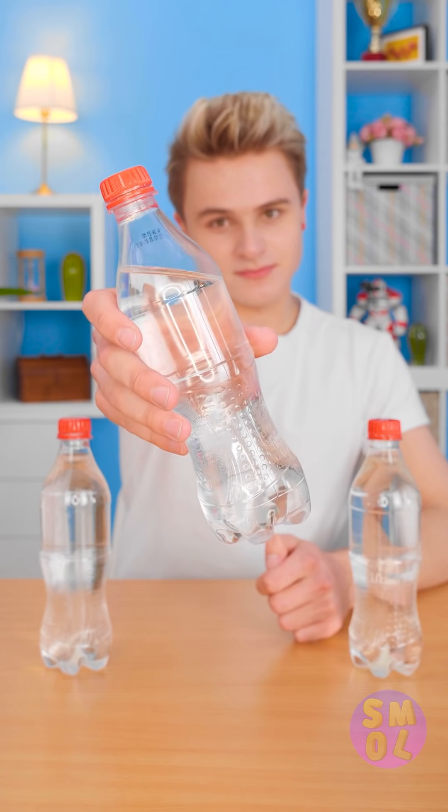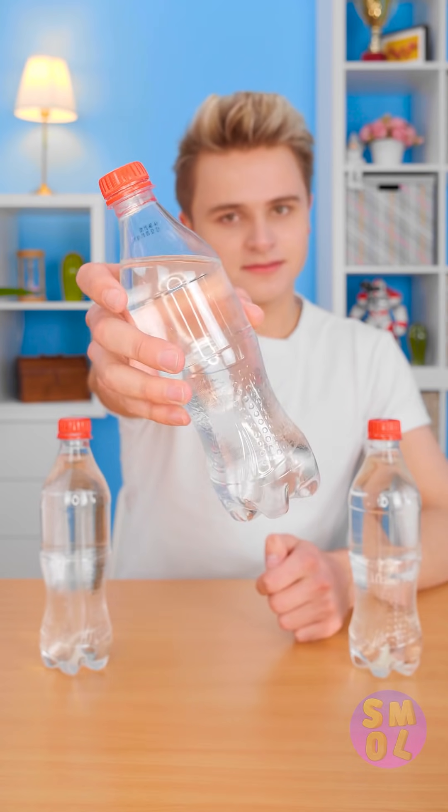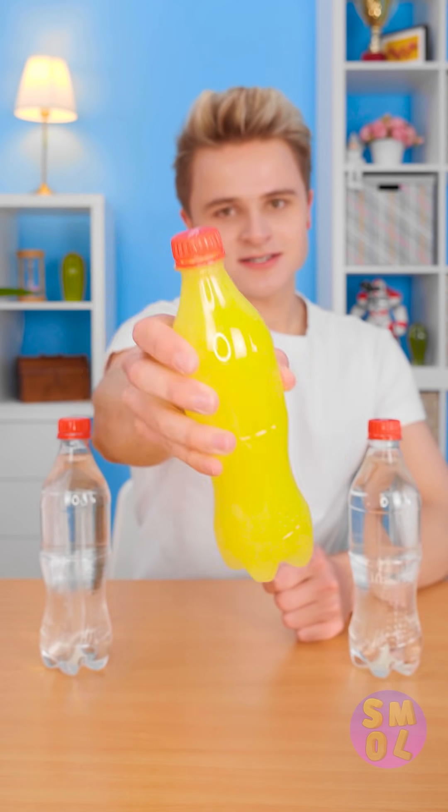Looks like water, right? But would you still believe that if it turned yellow? Pretty cool, huh?